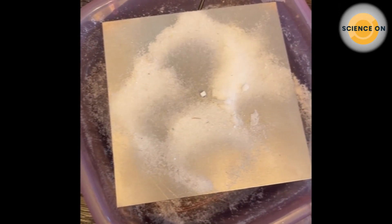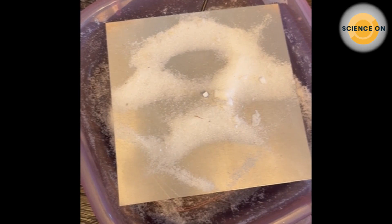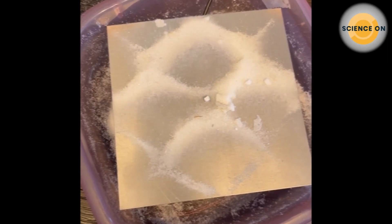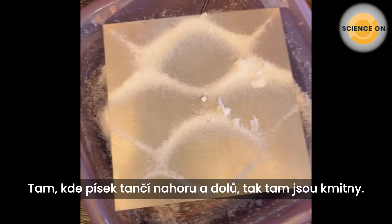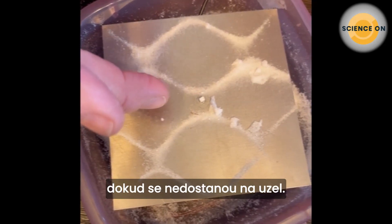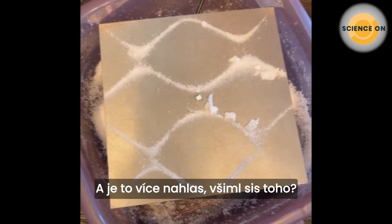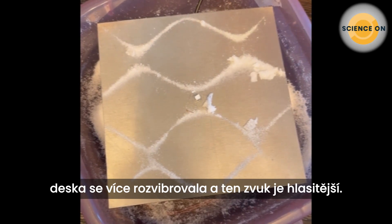I'm going to adjust the frequency to try to match the natural frequency of the plate. Oh, we can see it moving — really close! Notice where the sand is dancing up and down — those are the anti-nodes. The particles move until they land on a node, because they no longer get bounced around at those points. Look at this beautiful pattern! And it also got louder — when we hit the resonant frequency, the plate vibrated more and the sound got louder.